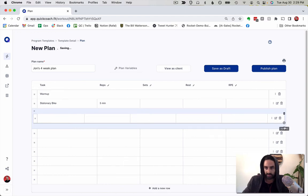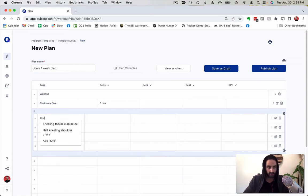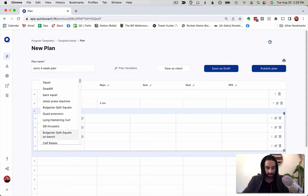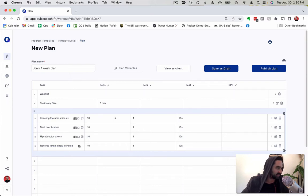I superset four things for the mobility warmup: kneeling thoracic spine, bent over T-raises, hip adductor, and reverse lunge elbow to instep. I'll do about 10 reps on each, copy that over for each one. It's just one set, though I might do two if I feel like it. I don't really need to write in the rest, but I'll do that just to show you. There's no RPE for this — it doesn't really matter.